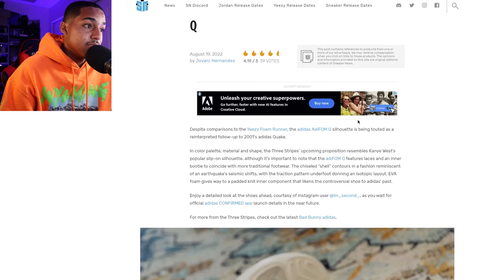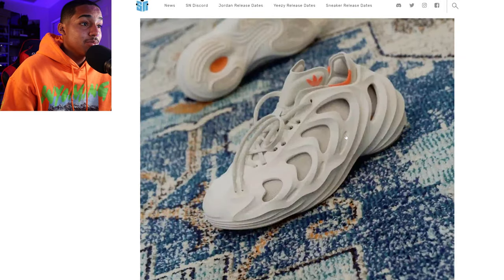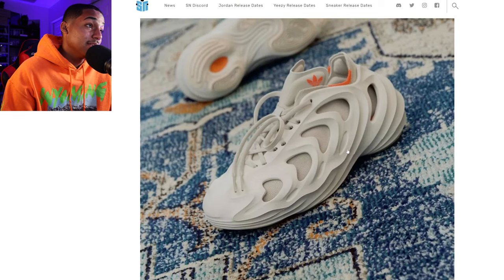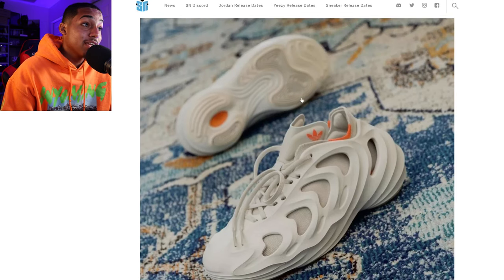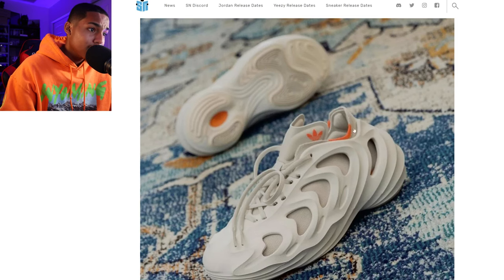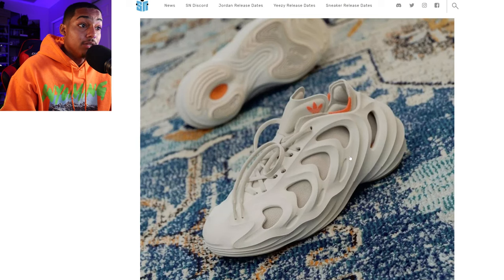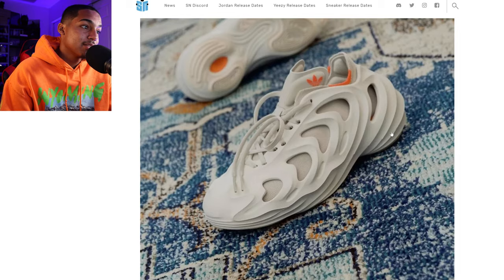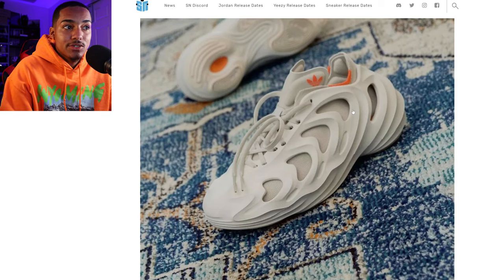With this recent Adifoam Q, they say it's a different version of a sneaker from 2001, the Adidas Quake. As you can see from the pictures they look fairly similar to the Adidas Foam Runner that's by Yeezy. The bottom of it looks just like a Yeezy 500 with the traction, and on the outside the shell of it looks like a Foam Runner but in sneaker form. Now if they put Yeezy branding on this, everybody would go crazy — but the attention is being drawn to why they're creating these sneakers that look just like Yeezys.